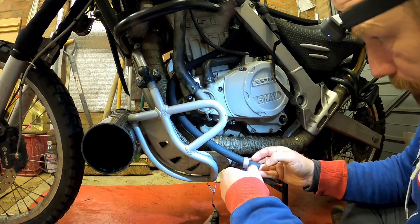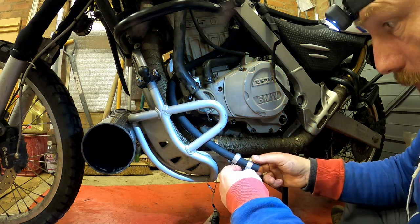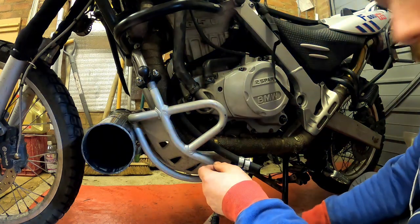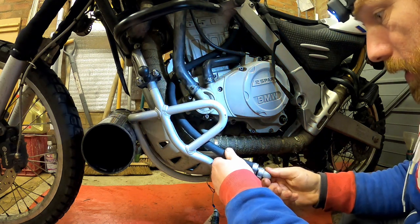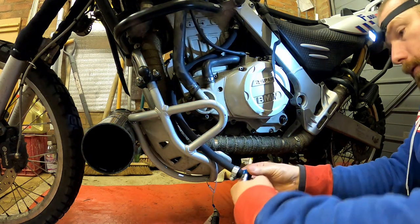By the way, if you're going to do this and you're also planning on heat wrapping your exhaust, do that first — before this job. My hands are getting rubber-itchy and everything is covered in oil now, so it's going to stink a bit when the engine starts.